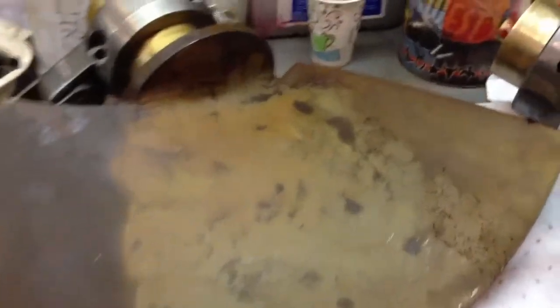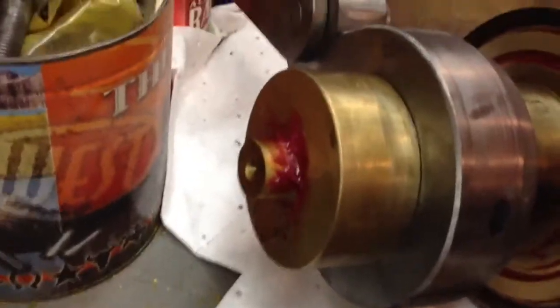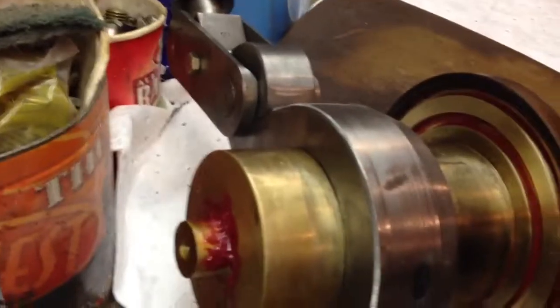We got our blades back from the machine shop. Got some brand new blade clamps made up here — there's three of them — so now all four have been replaced.